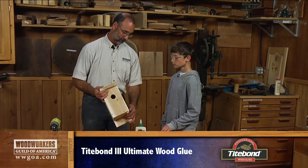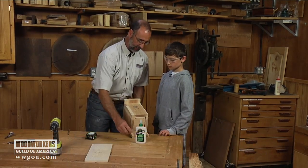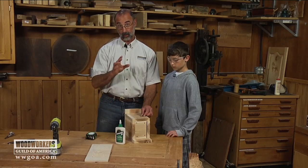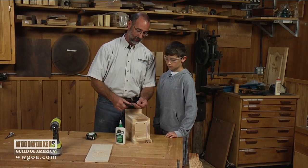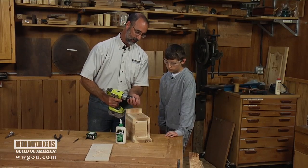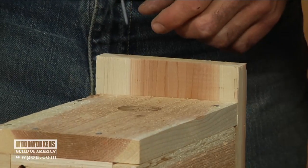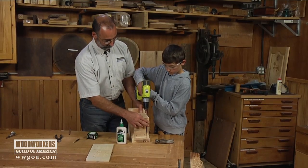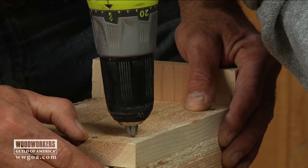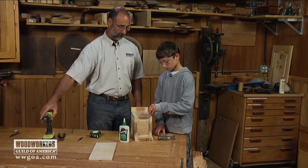Now we want this to open when we want it to open, but we don't want it to just flap around because the birds aren't going to like that. So we'll put a nail in here that acts as a pin and holds it closed, but we want to be able to get it out when we want. A good trick is to pre-drill a hole using a nail — cut the head off a nail, chuck it in a drill, and use it to drill a hole. Then tap a nail in there but don't drive the head all the way down, because we want to be able to grab it and yank it back out.